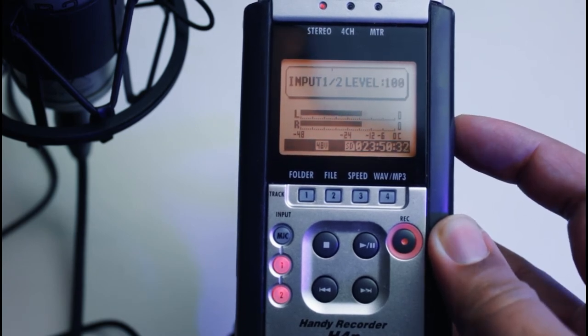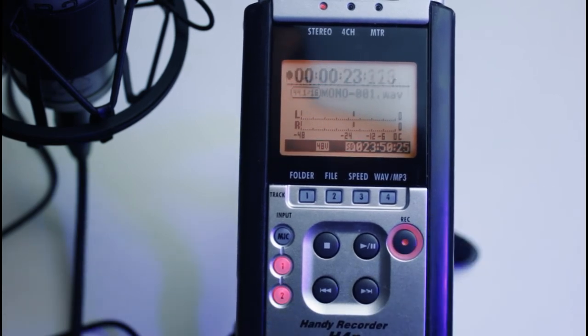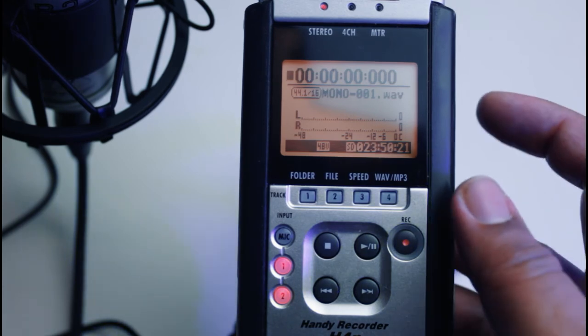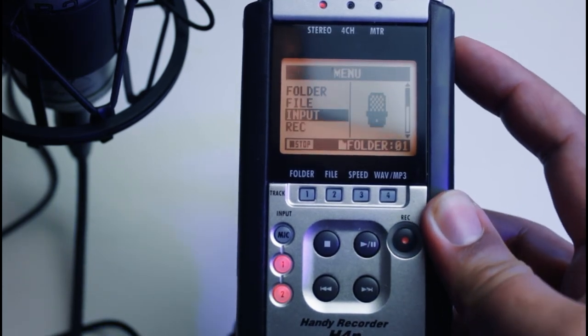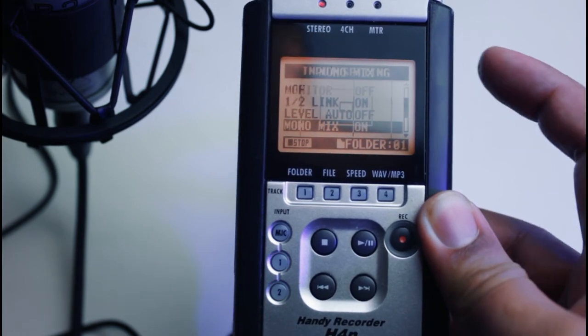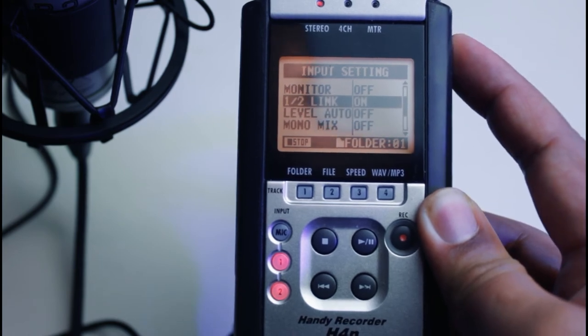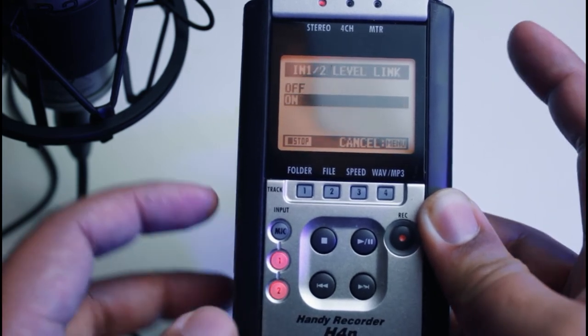If you have two mics connected and want to separate the sound into different channels — left and right — you need to turn off the mono mix and also turn off the input one or two link feature above the mono mix feature. That basically covers our needs in the recording mode.